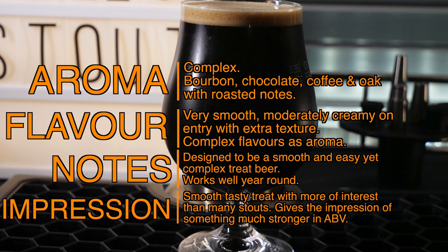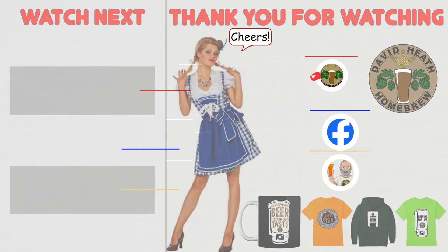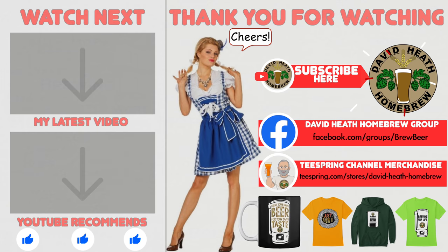Certainly I will be very interested to hear your feedback once you have brewed and then experienced this beer too. I do hope that you found this video useful, informative and interesting. If so, why not consider liking and subscribing? For further support you can join the channel's Facebook group, and if you would like to support the channel then check out the channel's merchandise store, as all profits go back into the channel. Until next time, happy brewing!